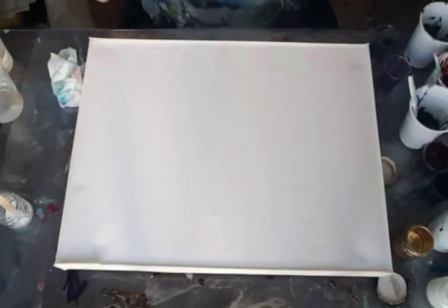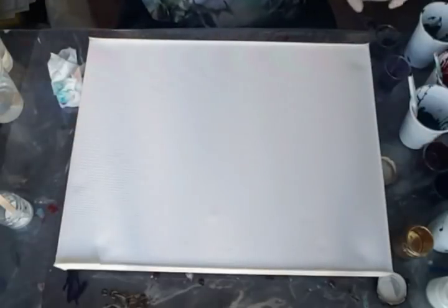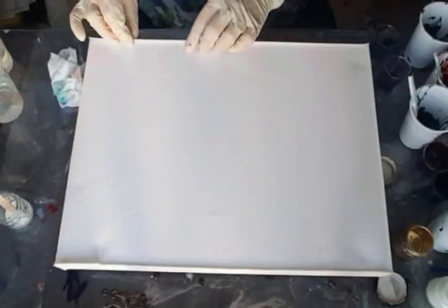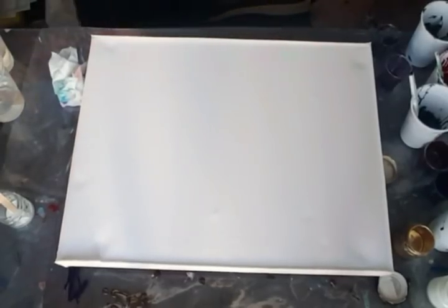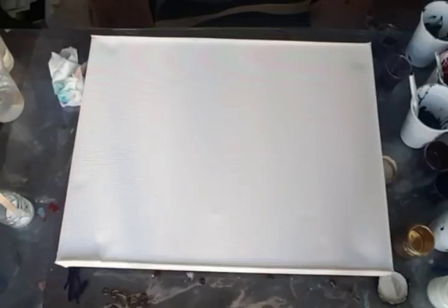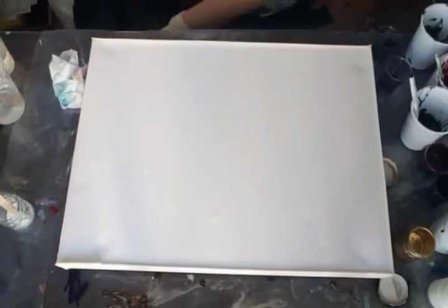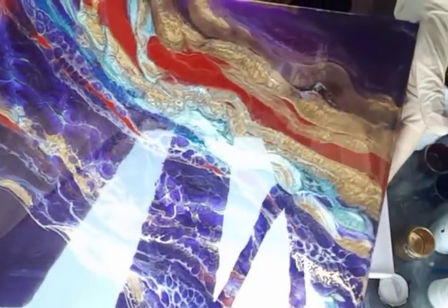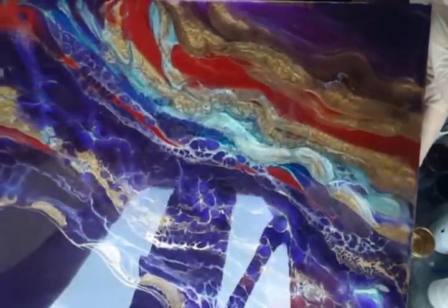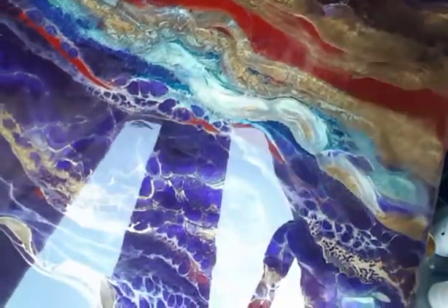Good day everybody. Welcome to Larraz Expressions Art Studio. I'm so excited to do another piece. I did one yesterday and I've got to show you — it just turned out. It will be the video before this one. Sorry, I'm just knocking things over here. I don't know if you can see this piece properly with all the glare and the reflection, but I'm just so excited about this piece. It turned out real well.